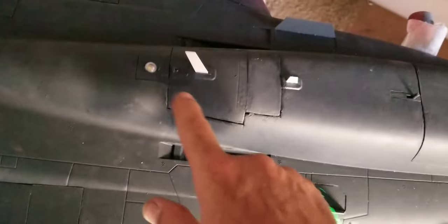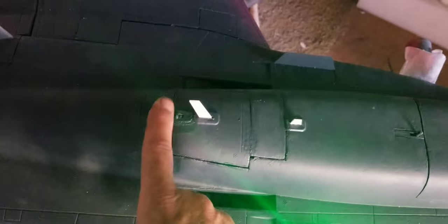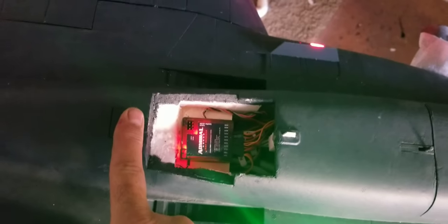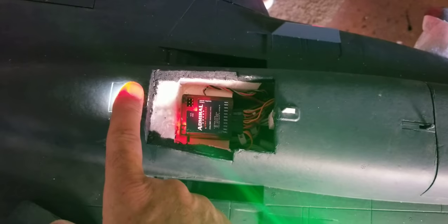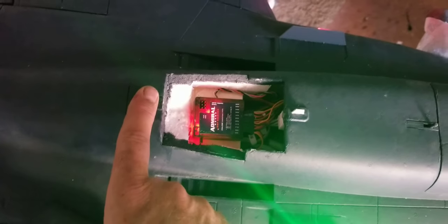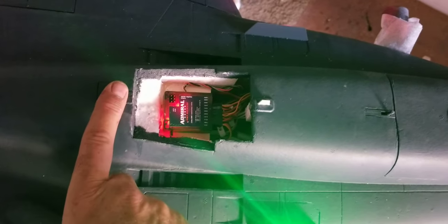I did make some modifications. I wanted the receiver back as far as possible, so I've made a receiver hatch, and my receiver is actually mounted underneath here. It's an Admiral 10-channel. I don't have any stabilization on this airplane — I'll probably add it later — but pretty stock setup right out of the box, as per the manual.